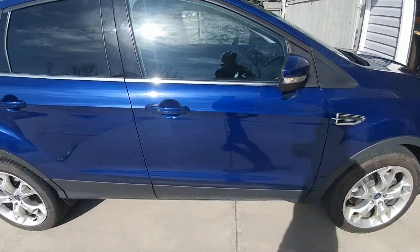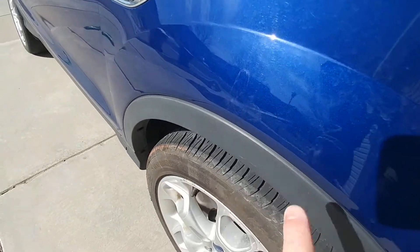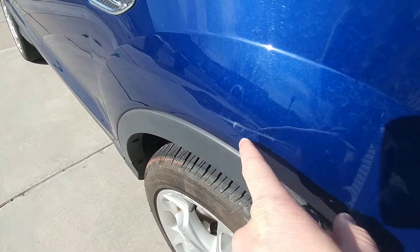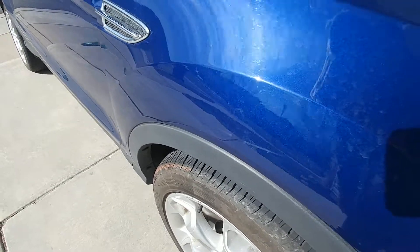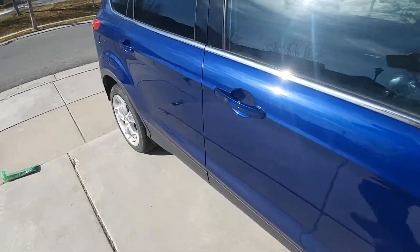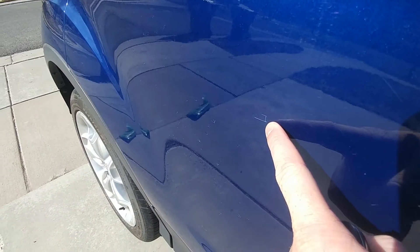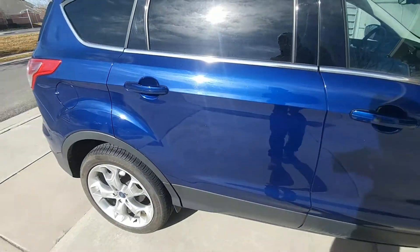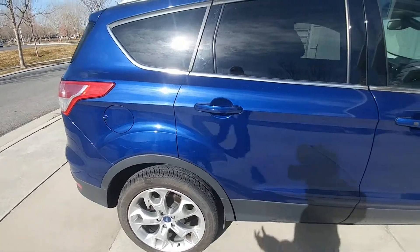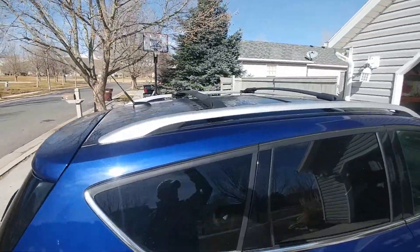That scratch I was talking about, you can probably barely even see it. I couldn't even get a good picture of it, but I'll go on an angle. You can see right here, and I kind of wiped right here last night and it goes away pretty nicely — I think that'll come out in a buff. The scratch on the passenger side door is right there, if you can see that. That one's just about a half inch, and kind of is what it is. I don't think it's too bad; it's not too noticeable.